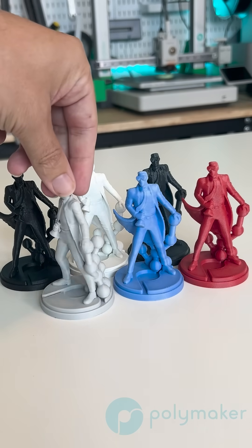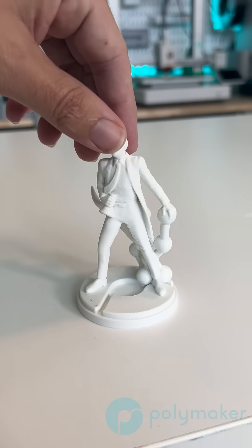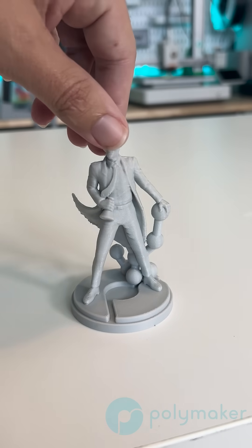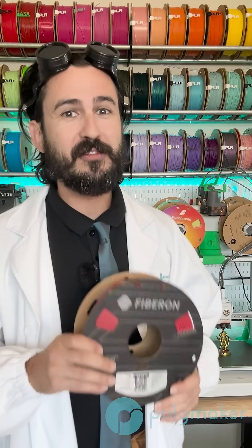This material also comes in some awesome colors, including standard black, white, dark gray, light gray, blue, and red. Yes, Fiberon is getting some fiber reinforced materials in different colors because we all know engineers love colors too.